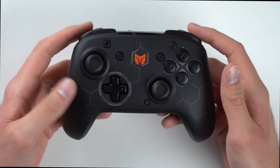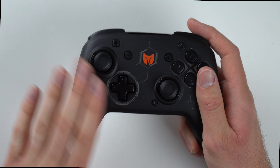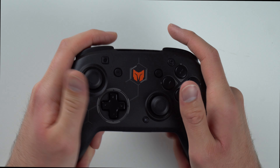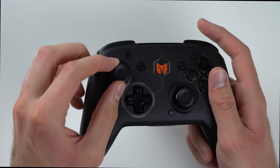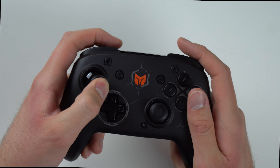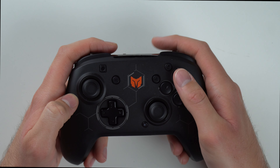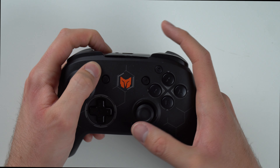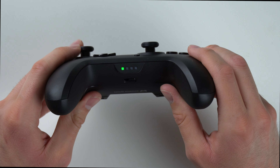All right guys, so here it is. And at first touch, it actually feels extremely nice in the hands. It kind of has like a soft grippy touch to it all over the controller, so the entire controller grips to your hands — it's not sliding around like crazy. It has some concave analog sticks on top that help keep your thumbs in place. Got your D-pad, feels nice. B-A-X-Y — everything's nice and clicky.